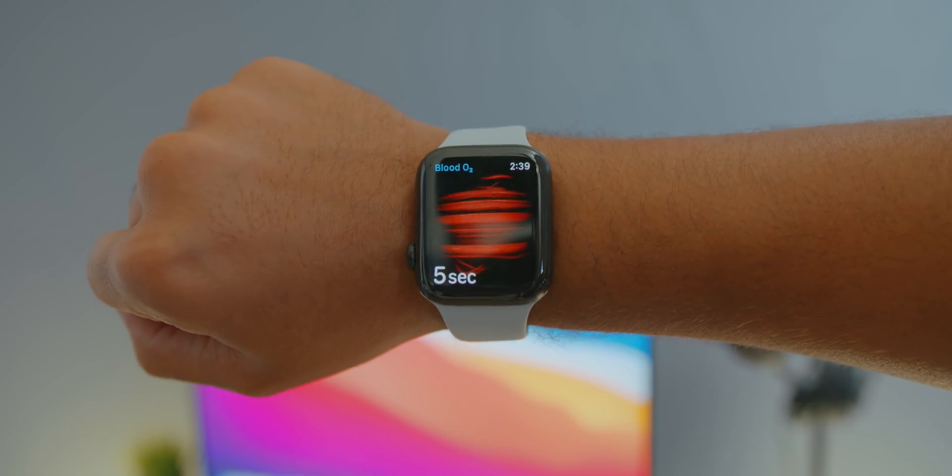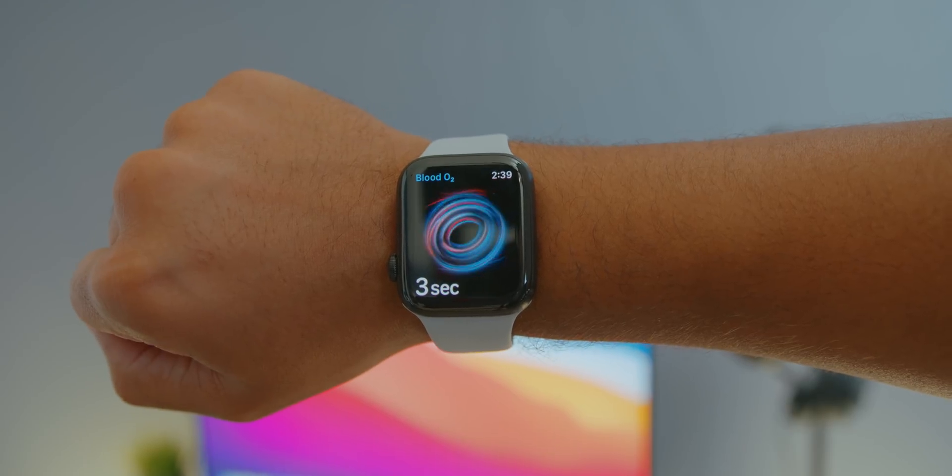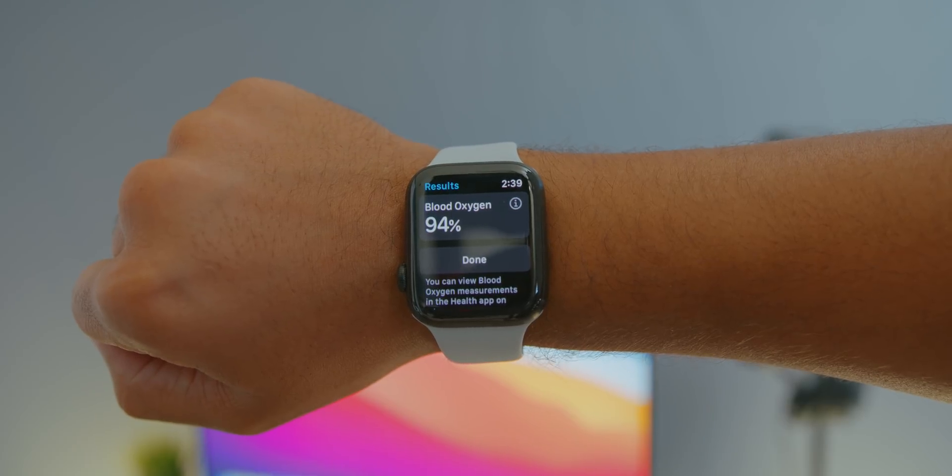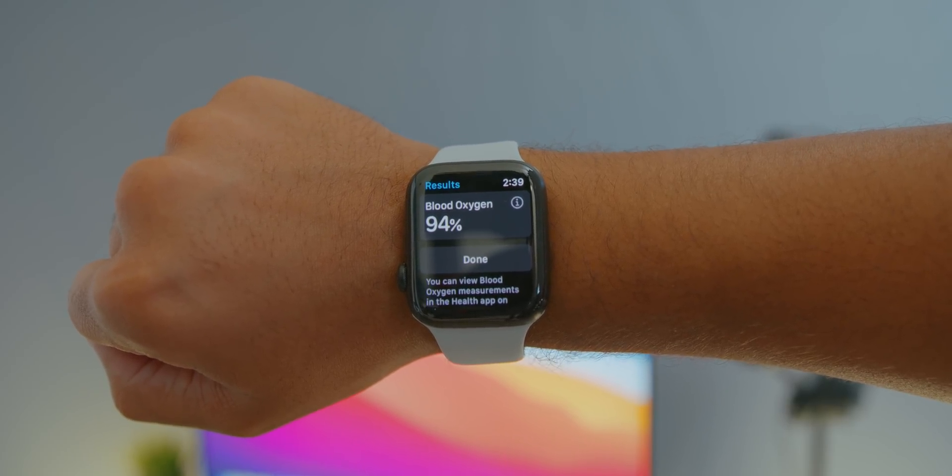One thing I will say is that if you get a poor result with this specific test or an ECG test on your Apple Watch, maybe run the test three more times. If two out of three results yield bad results, I'd seriously recommend seeing a health professional, because most of the time these results from the Apple Watch are very good signs that you may have a deeper issue. Those were our tests on the Apple Watch Series 6, and I hope those answer some questions about whether the blood oxygen level tests are accurate or not.